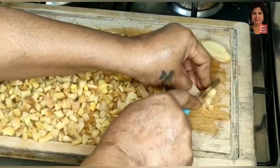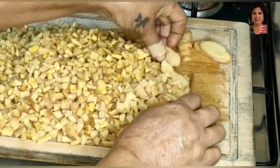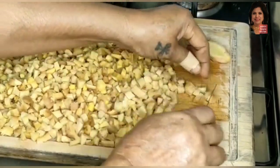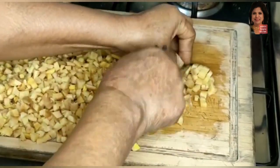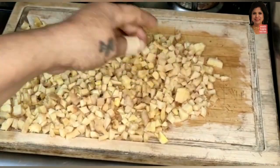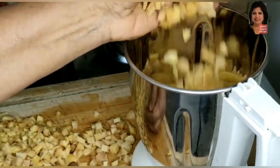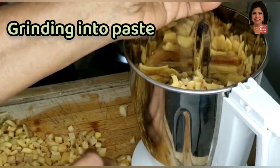Ginger leha helps to expand the uterus to shrink back and come into normal position, and its healing properties are numerous. It removes gastric from the stomach, shrinks the uterus and intestine, and helps to start gaining back lost power, so the mother can recover back to normal position.